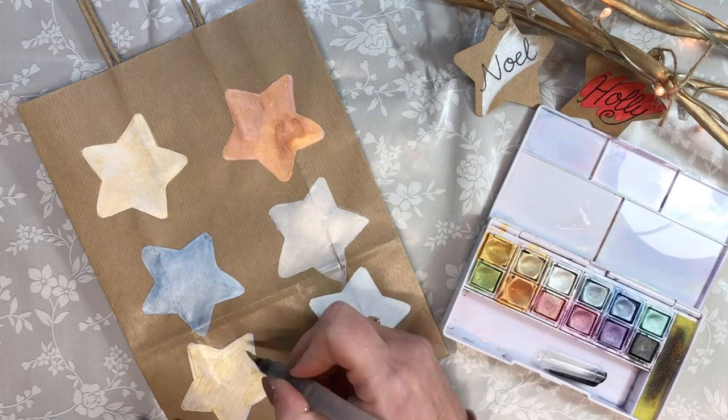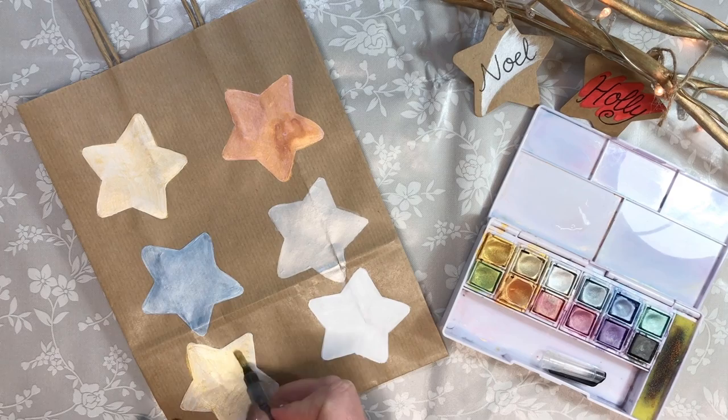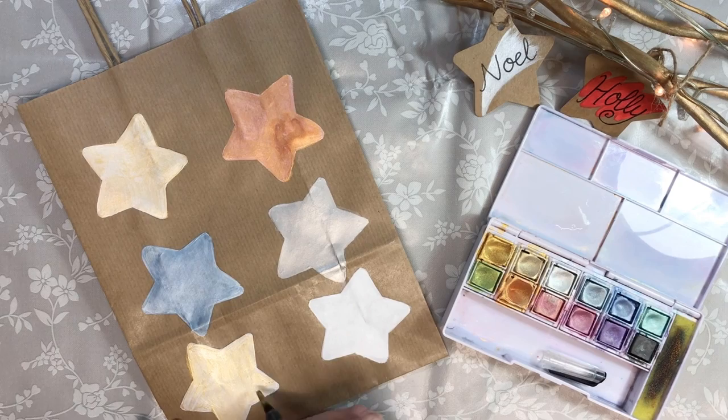When it's dry, the sparkly particles will shimmer and it won't get lost on top of the brown craft paper. Smooth it out so it's not patchy.